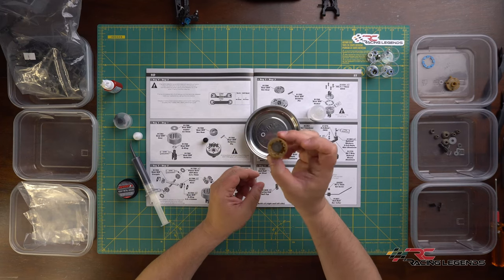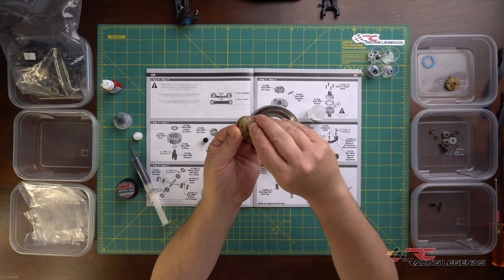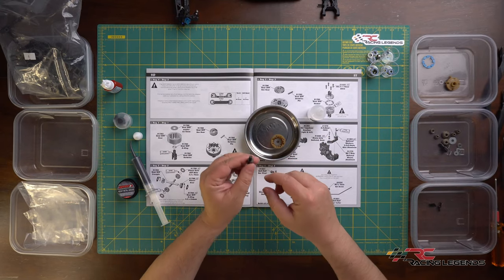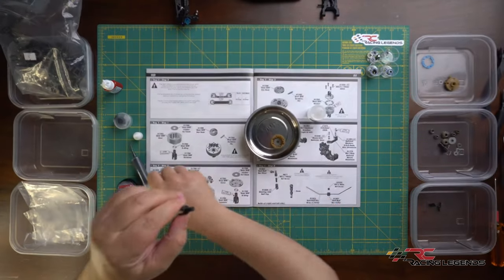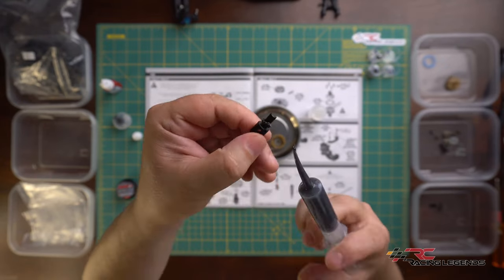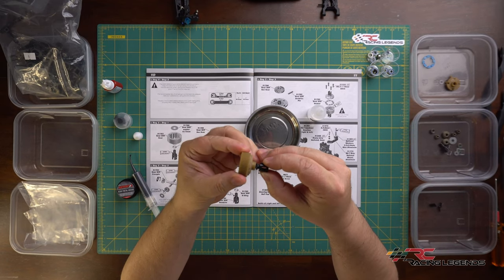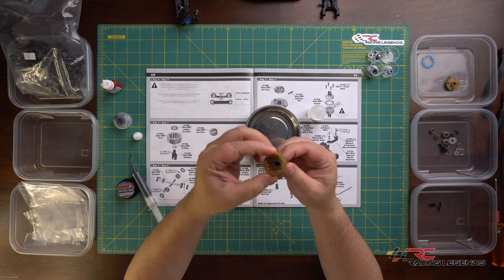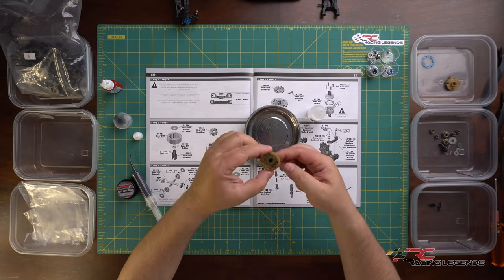Before putting the washer into the gear diff gear, I apply a small amount of 5000cst fluid to the washer so it doesn't go in dry. The gear diff washer is now installed. The gear diff o-ring gets installed on the bottom side of the gear diff gear. Then I apply black grease to the outdrive and insert it up through the gear diff gear. That brings us to the end of the first part of bag five, step one.